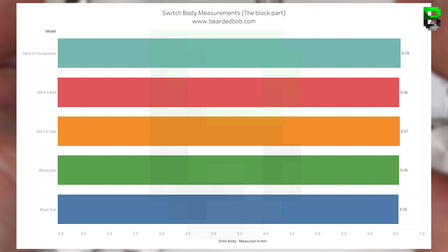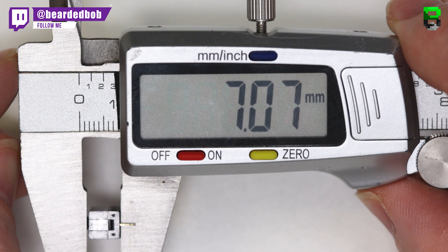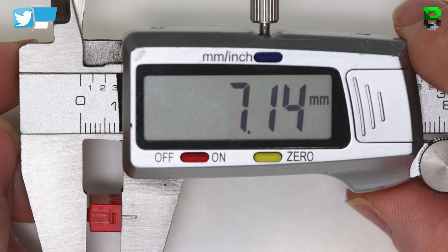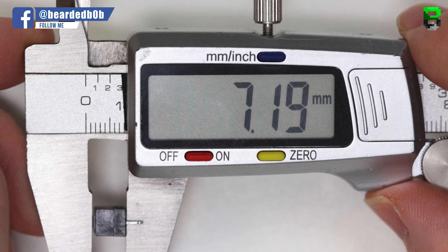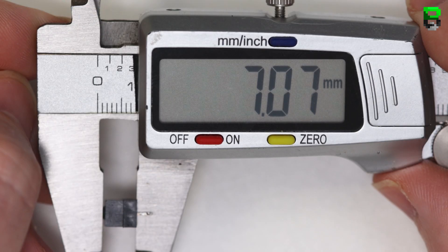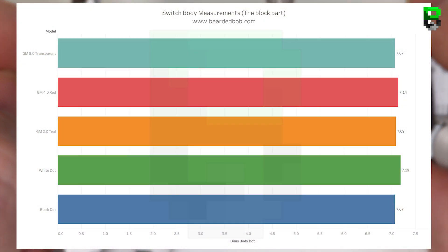This difference is so minor it could be down to caliper measurement variance, but it's something to bear in mind. Moving on to the dot measurement — the part you actually press. The 8.0 transparent is 7.07mm, GM 4.0 red is 7.14mm, GM 2.0 teal is 7.09mm, white dot is 7.19mm, and black dot is 7.07mm. The difference is about 0.13mm across the range, with the white dot being the highest and the black dot and 8.0 transparent being the lowest. This could affect some pre-travel.